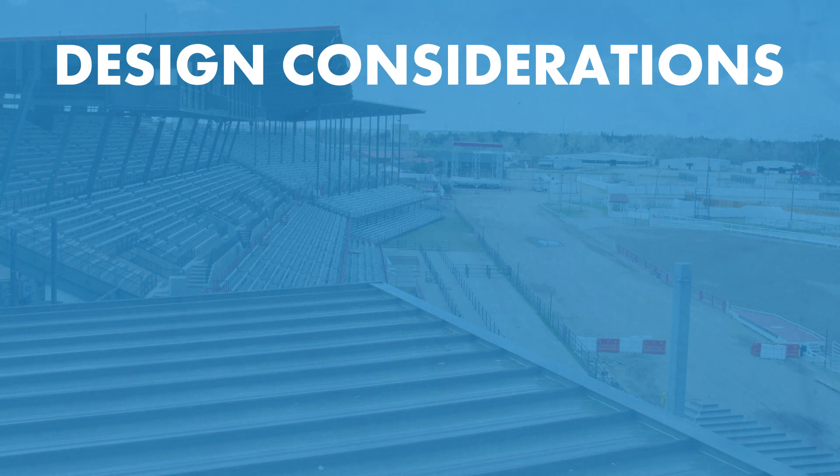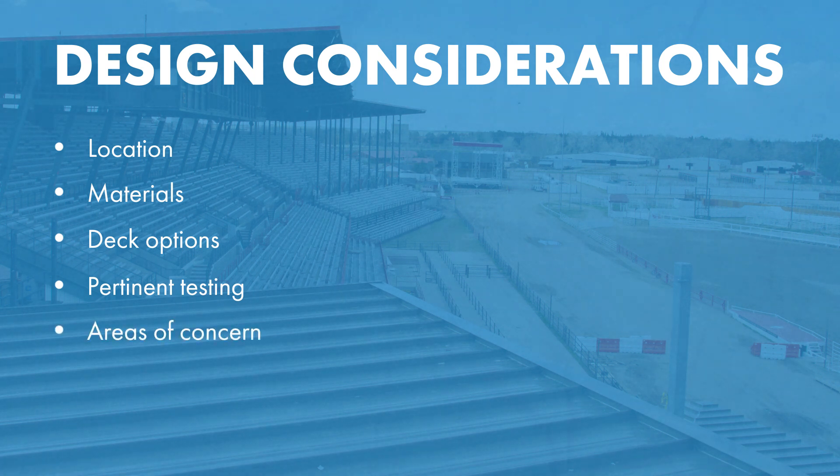Today we're gonna talk about some factors to consider when designing a metal roof, including location, material choice, deck options, pertinent testing, and areas of concern.